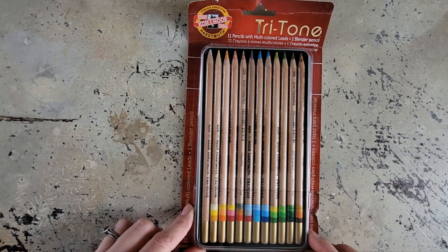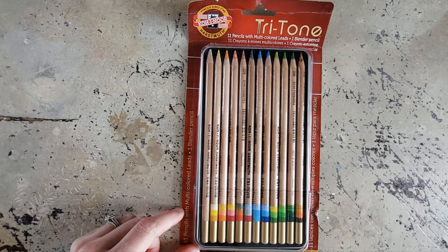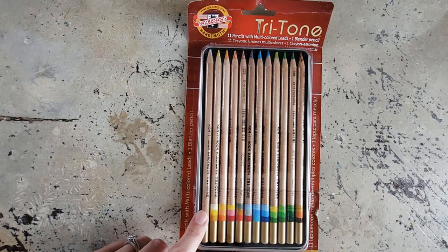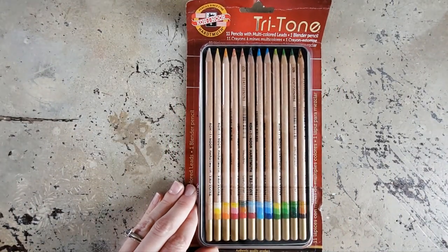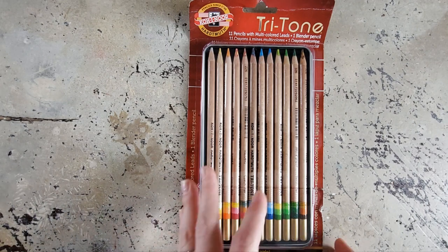I bought these specifically just to play around with in my sketchbook, and so that's what we're going to do today. This video is not sponsored by any of the companies mentioned. Hi, Shanna Rowe Jackson here from Caution Arts at Play, and today I am going to be having another chill sketchbook session kind of video. I will be using the Tritone colored pencils by Koh-I-Noor. I just want to have fun and see what they're like. We'll see where it goes. So let's take a look at the set.